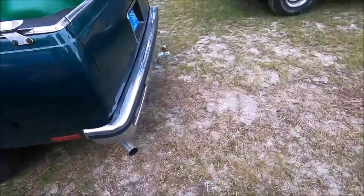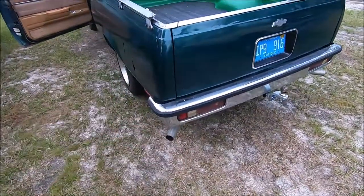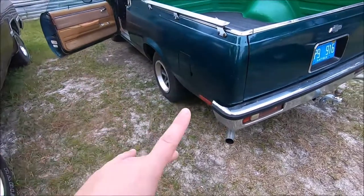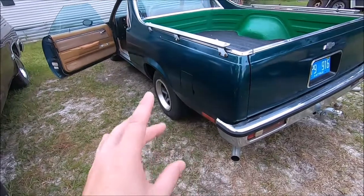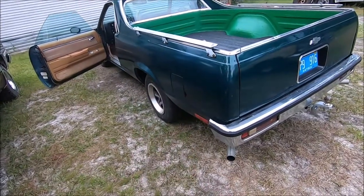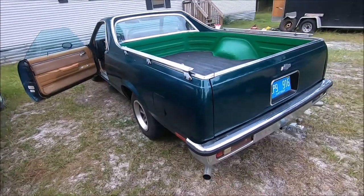This car does have dual exhaust, but that's not factory — somebody put a new exhaust on it. Again, for a daily driver you don't want a loud exhaust. But otherwise, this thing really runs and drives great. We're going to take it for a spin now and show you what it's like to drive one of these.